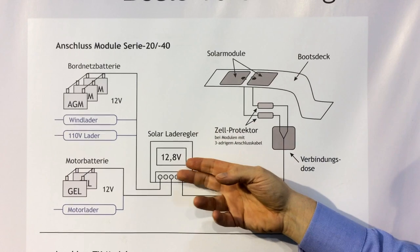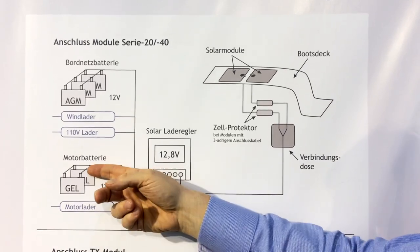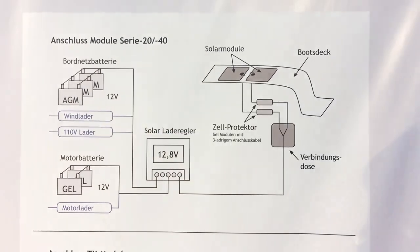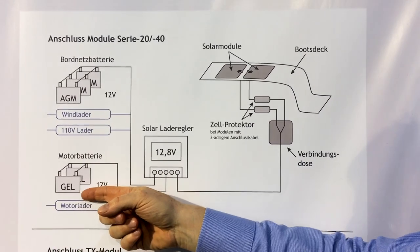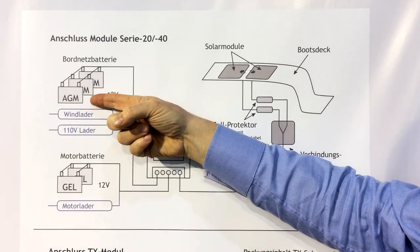Here in this display we show you a regulator which can charge two separate battery systems. One is the motor battery and the other one is a consumer battery. Both battery systems can consist of different battery types — here it is a Geo battery and the other one is an EGM battery.